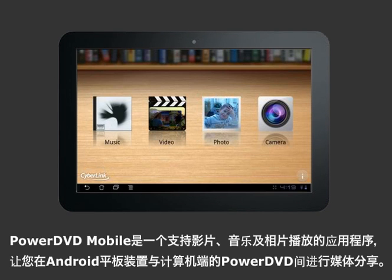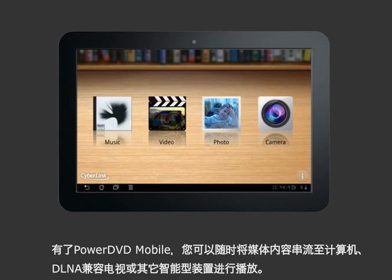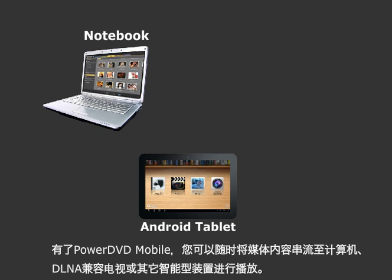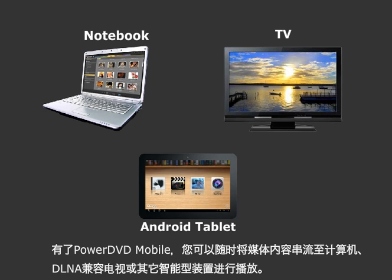PowerDVD Mobile is an all-in-one media player for Android tablets that plays music, videos and photos. It also wirelessly connects your devices so you can play media to your PC, DLNA-compliant TVs or other tablets.